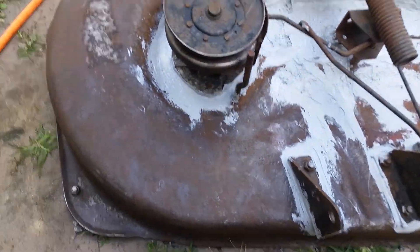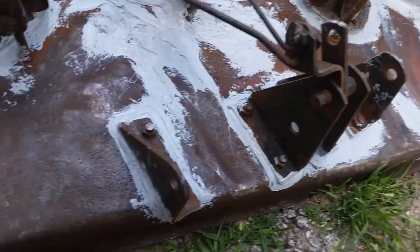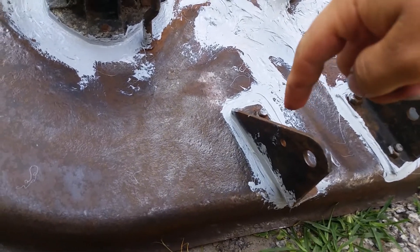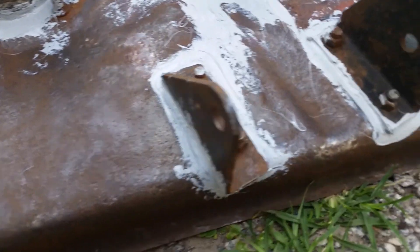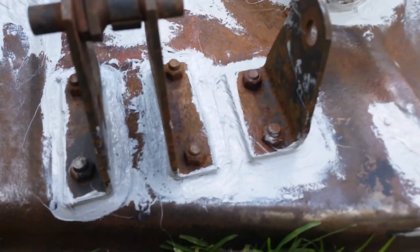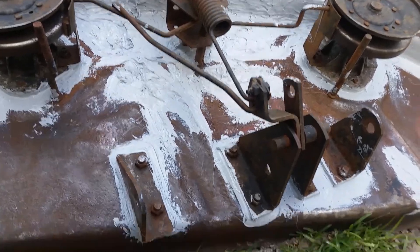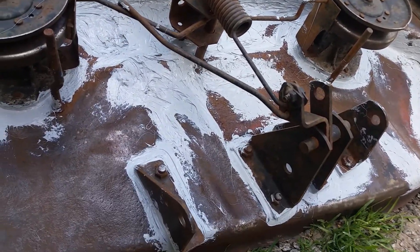I put silicone around. You might want to put it around these as well, because that's where the rust starts. If you want this to last longer, go around the edges.